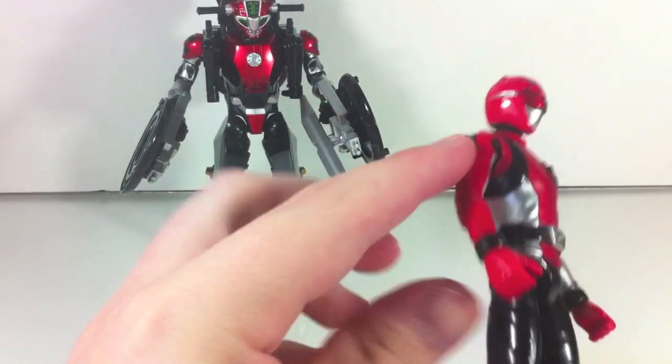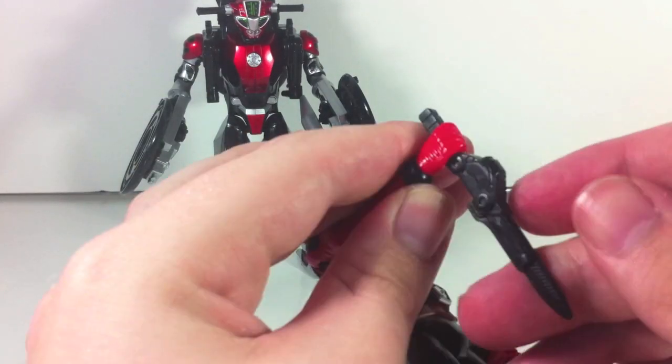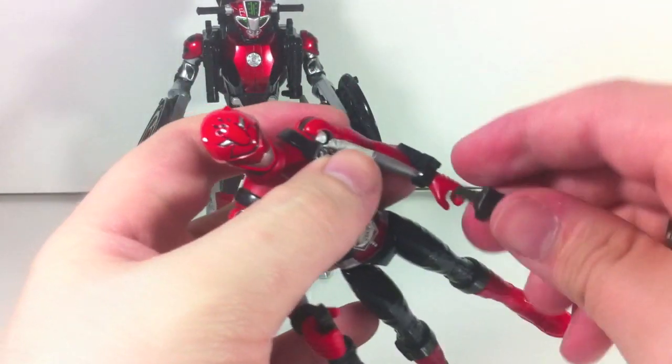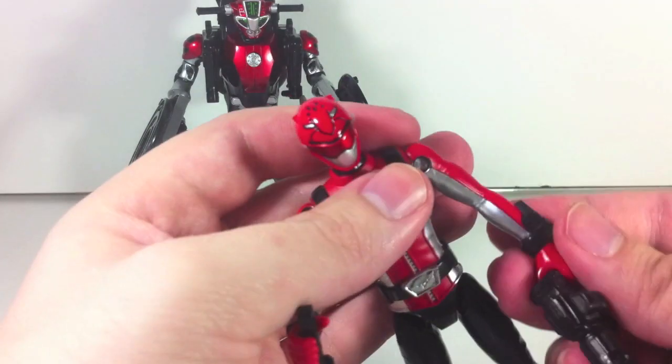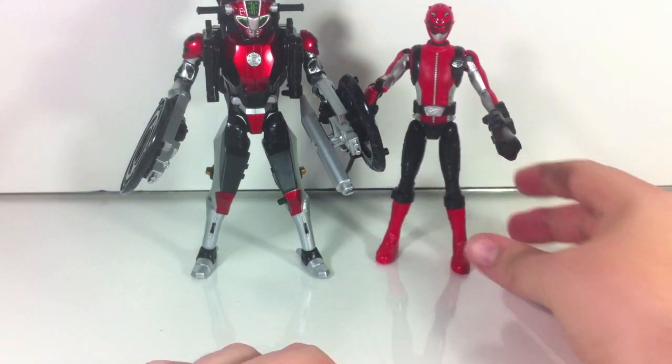You can give Hiromu the Sogon Blade and the Ichigan Buster, and now they're all primed for combat.